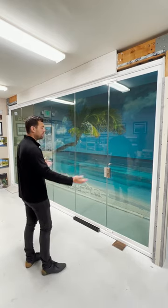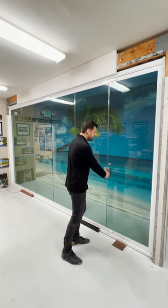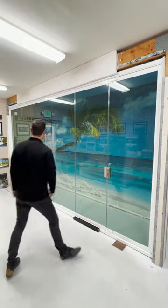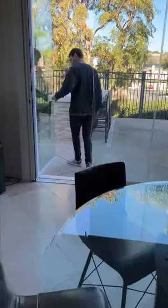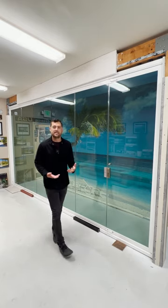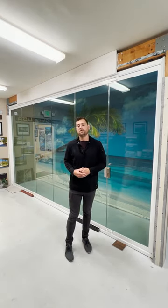As we operate the system, we must open the very first panel. There are different locking mechanisms that can be used on the system. Traditionally, the system will come like this, without anything floating on the glass. It's not required to have any hardware on the panel, but we do have different handles, knobs, etc. to choose from, should it be more practical for you in your situation.